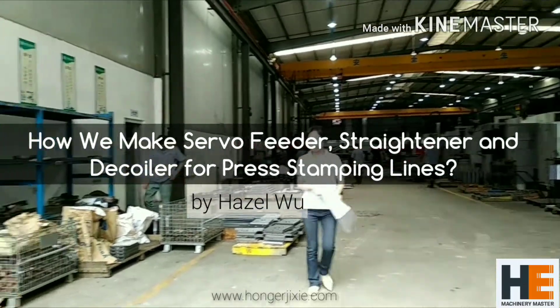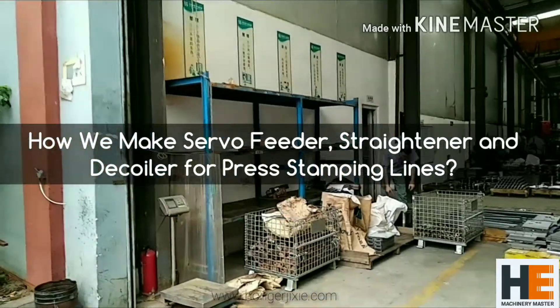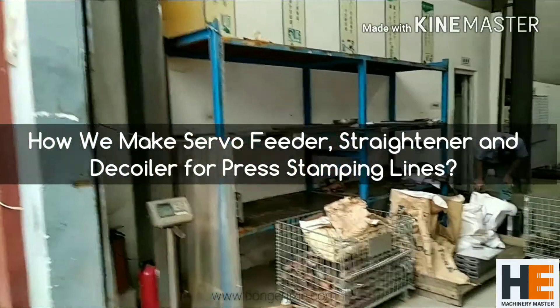Hi everyone, I'm Hazel from Hongan Machine, and today we are going to show you how we manufacture decoilers, strainers, and feeders.